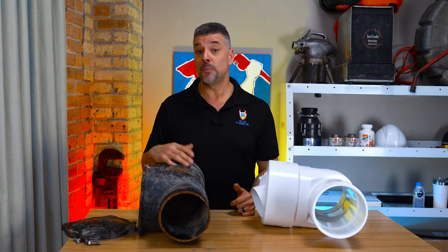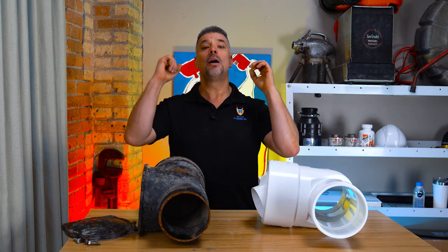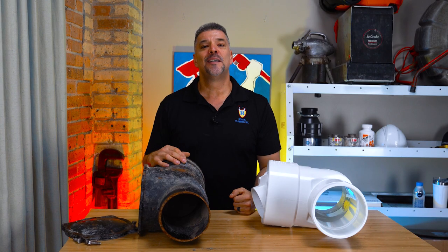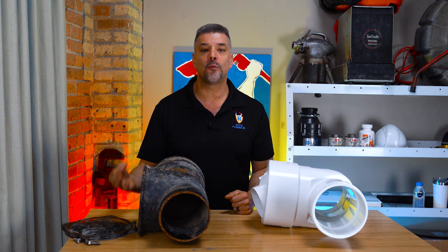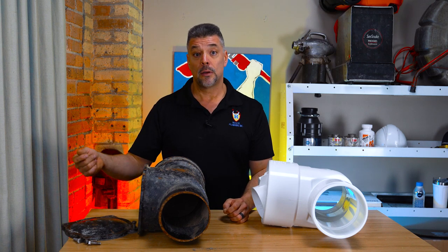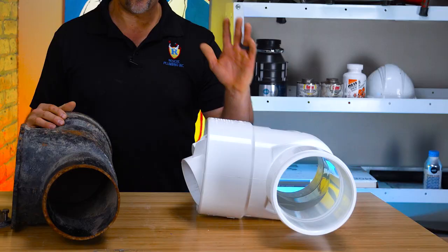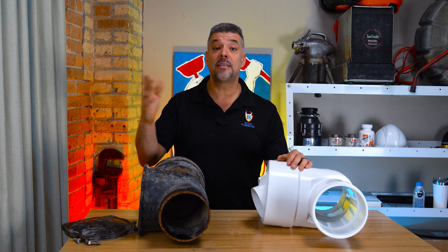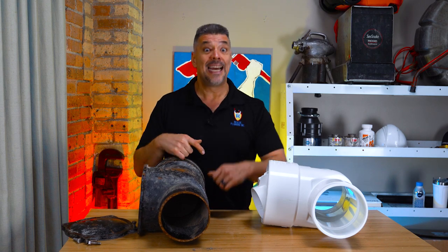Pump systems do not work without electricity, and that brings us to electricity. Sewer flood control systems have pump systems that require electricity. For Rescue Plumbing to install a flood control system, we will have to run an independent electrical line directly from the main electrical box in your property, and that box has to have its own independent 20-amp circuit breaker. A clean check doesn't require electricity, which cuts down immensely on installation time.